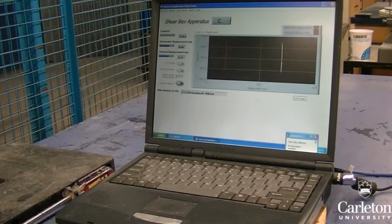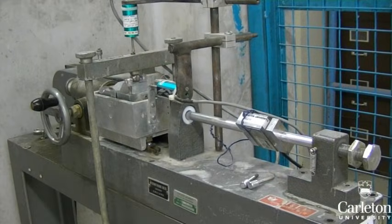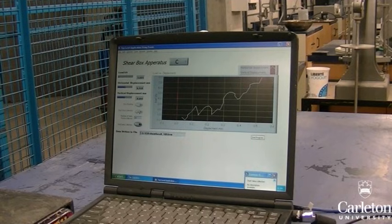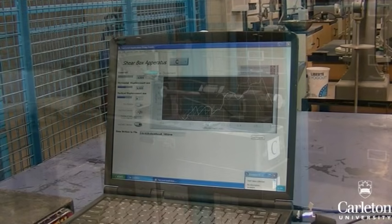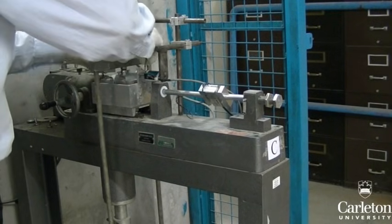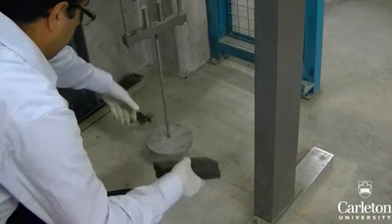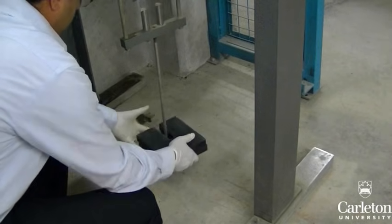The software should start recording. Once the horizontal load peaks and then drops off, stop the test and save the data to a file. Reset the mechanism for the next test by moving the shear boxes to their original positions. Increase the load to 8 kilograms and repeat the procedure.